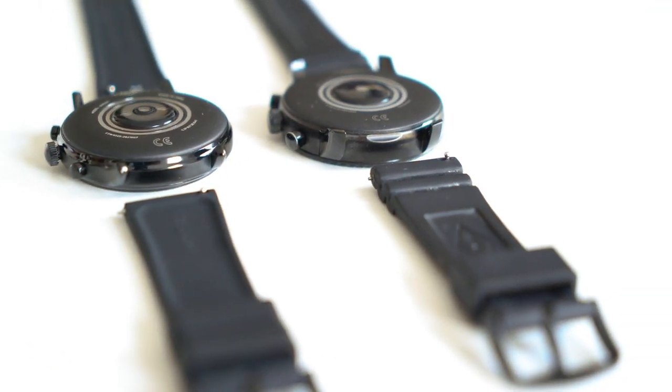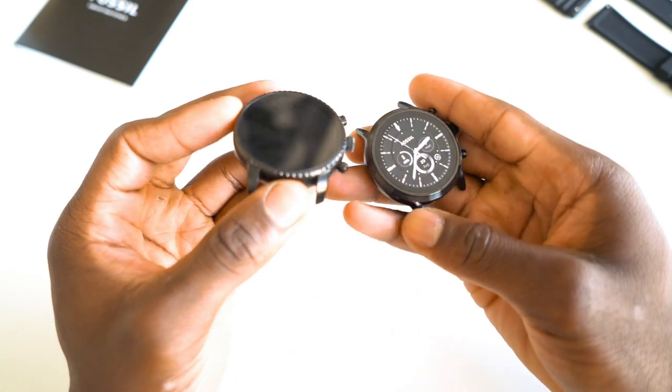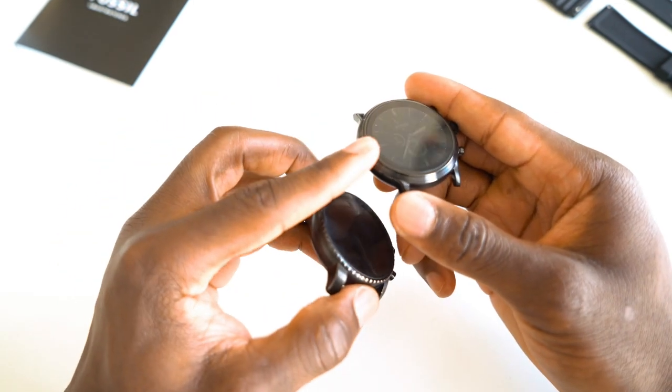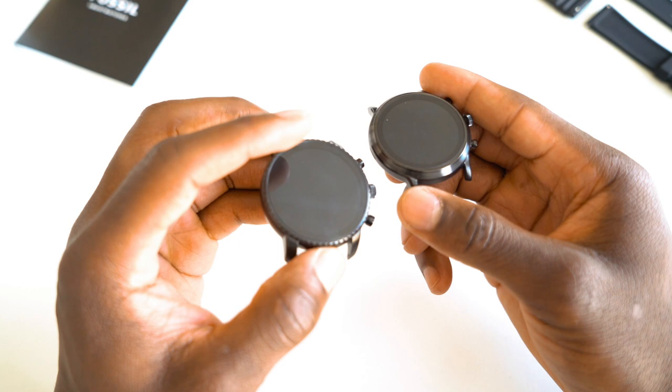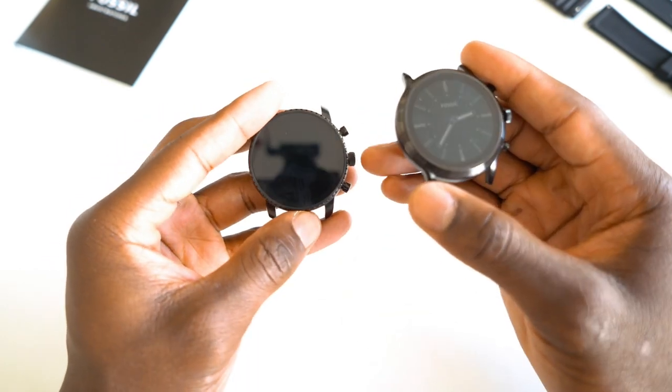This is 44 millimeters in diameter, stainless steel chassis, 12 millimeters thick — so it's not that hefty at all. You have six color and strap options available. It's got a microphone and speaker for Google Assistant and so on.